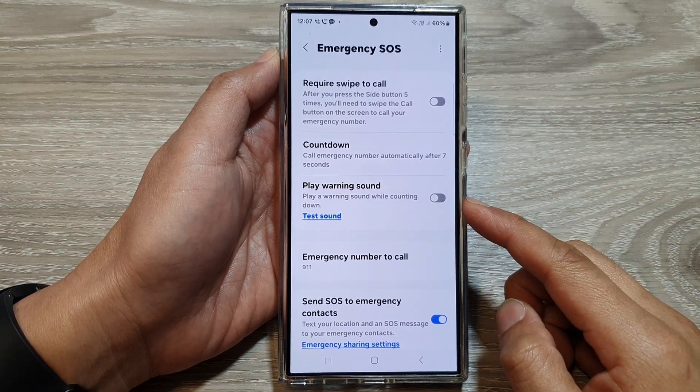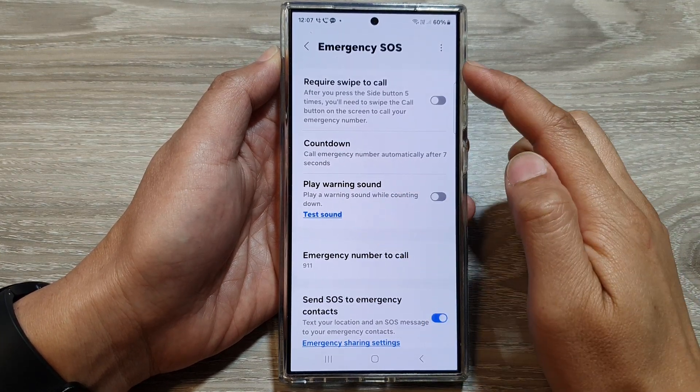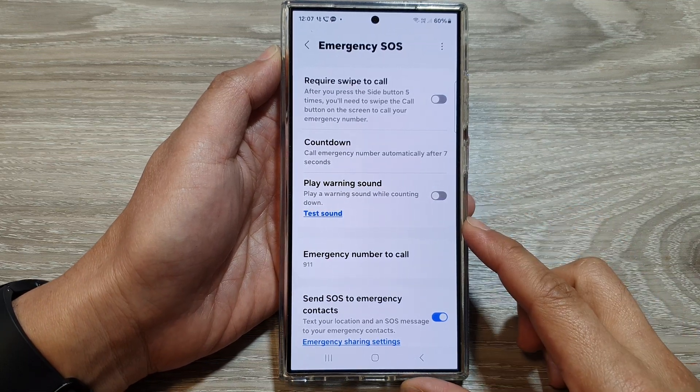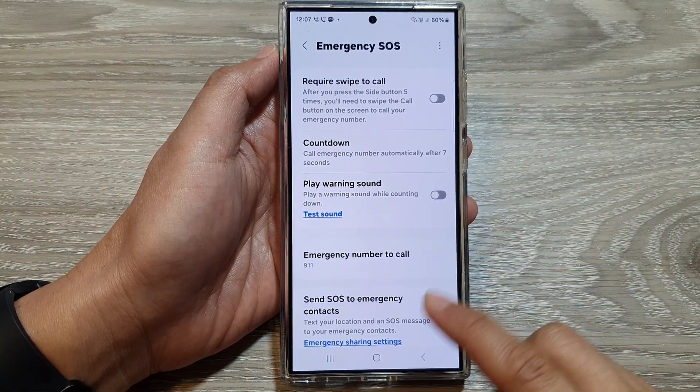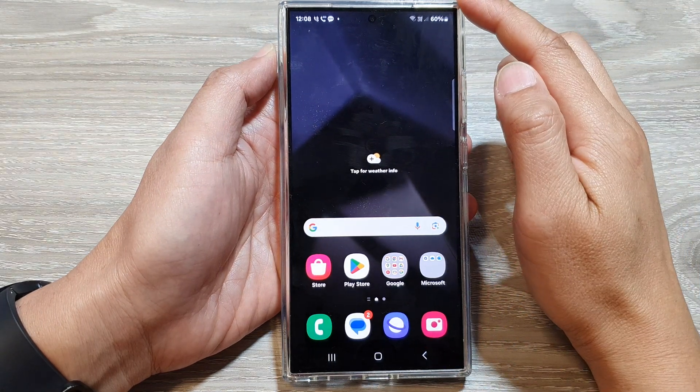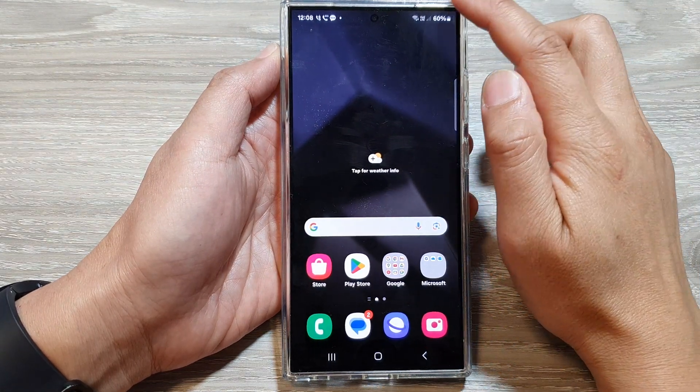How to turn on or turn off the play emergency SOS warning sound on the Samsung Galaxy S24 series. First, tap on the home button to return back to the home screen.